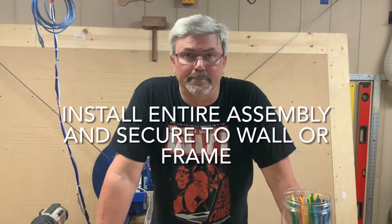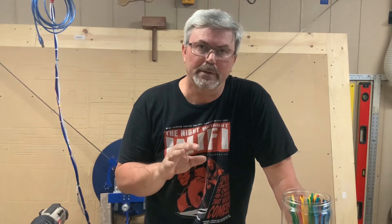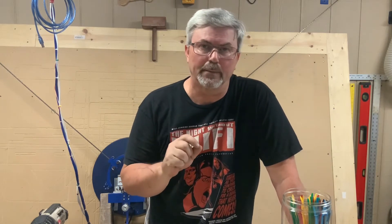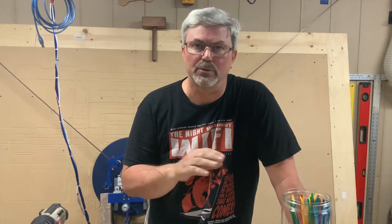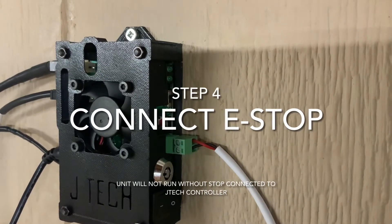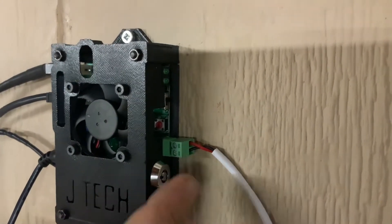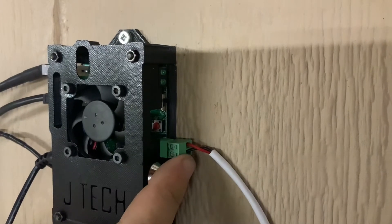Now that all your wiring is done, you're ready to mount all your components to the wall. Mount them in a fashion that gives you good cable management and good access to all the components.